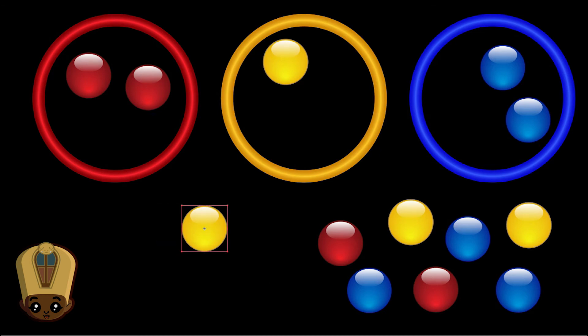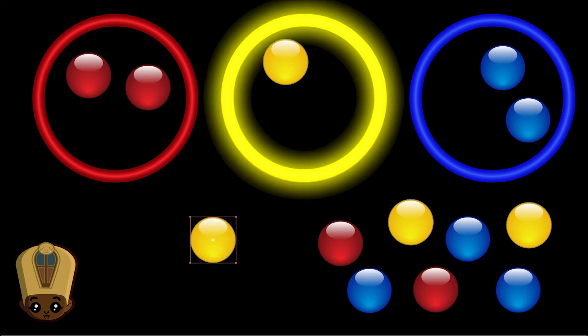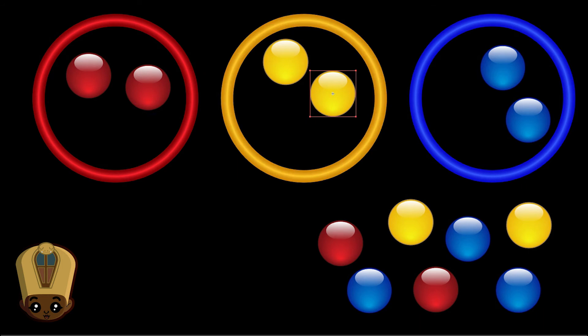Where does the yellow bean belong? Pick me, pick me! He belongs to the right. Right, left, middle. Right, left, middle. Very good.